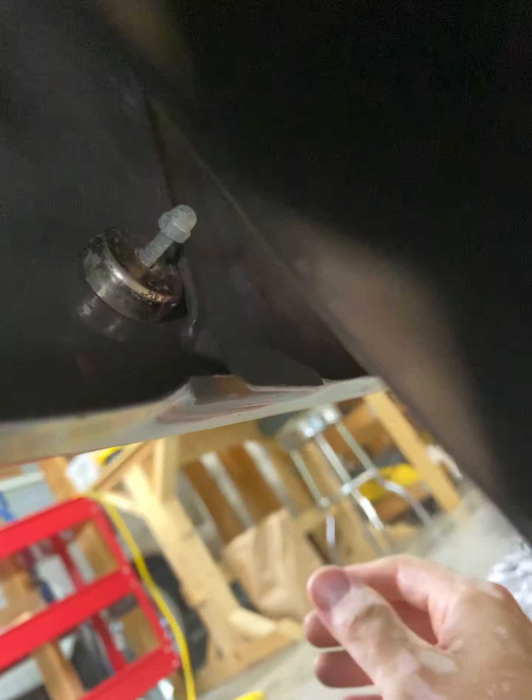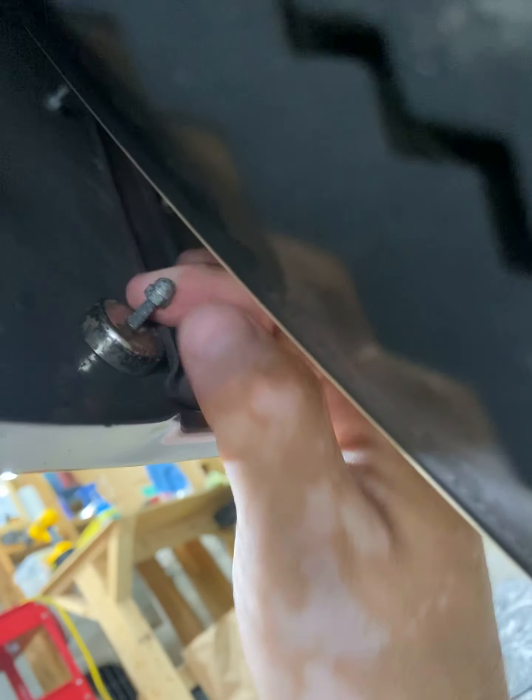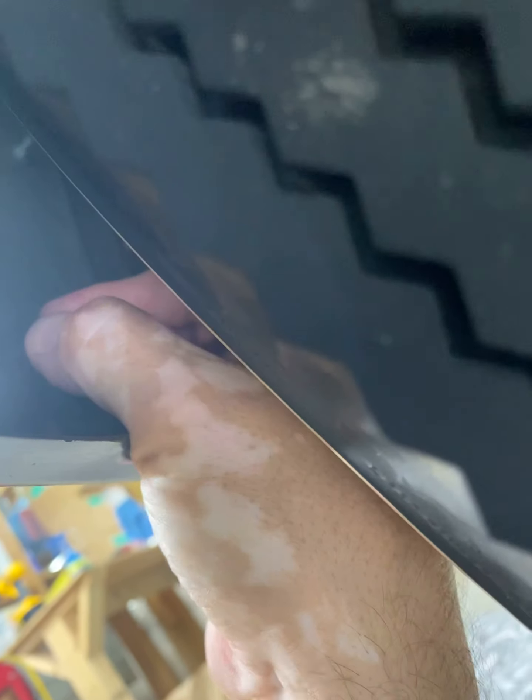It's just an extra protection so the rod doesn't go forward. It's locked pretty good, it's real tight. There it is.